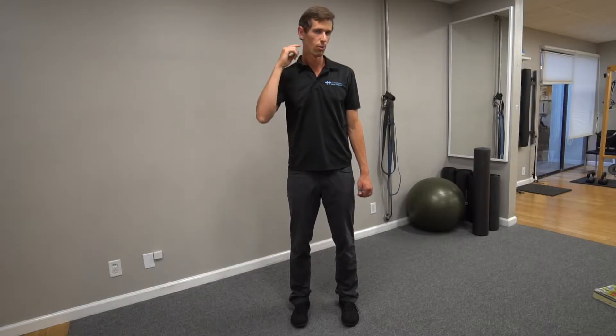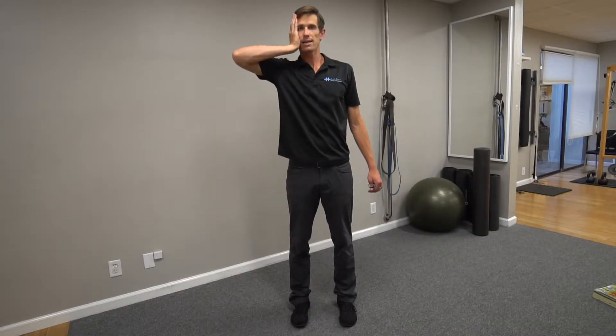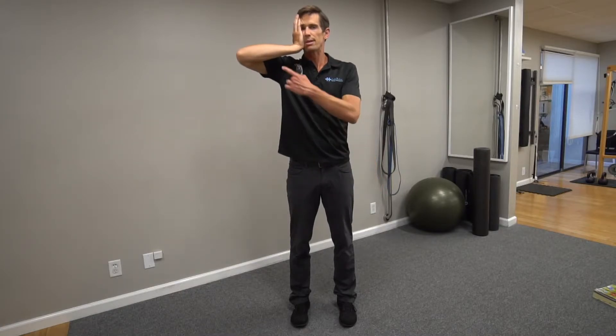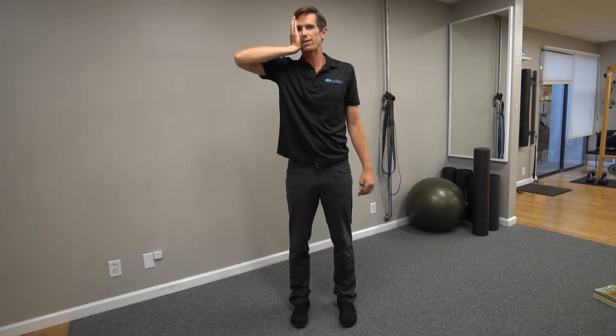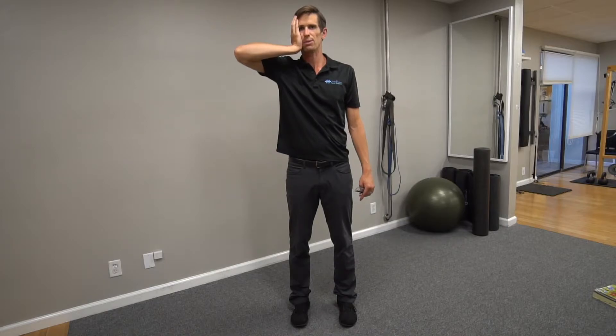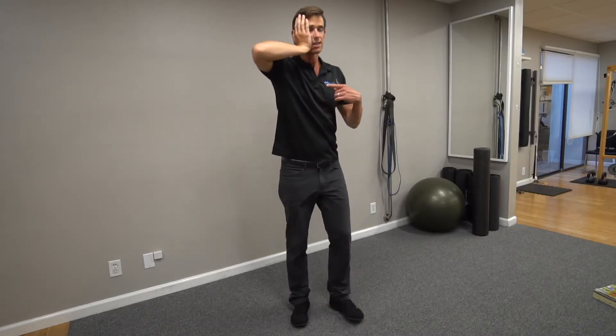Any more than five degrees and you'll engage other muscles. We're trying to work the suboccipital on the right side to pull that C2 over. So you block and you turn. Make sure your elbow is out in a direct line — that's good physics and good mechanics. You don't want your elbow tucked in; that could hurt your wrist or elbow eventually. Block it, five degrees only, turn and hold.